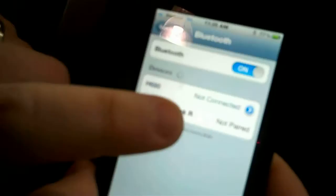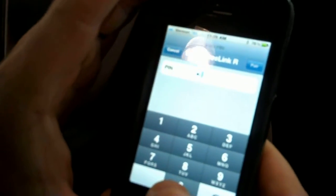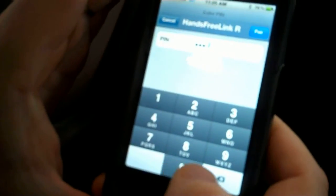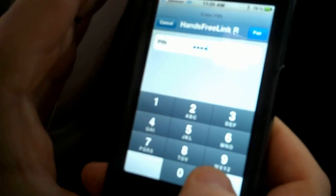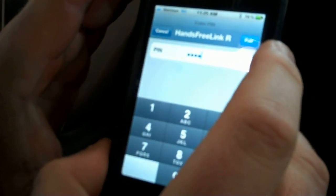As you can see, hands-free link has popped up on the iPhone now. We are going to select hands-free link. It is going to go to a screen that will give us a chance to put in numbers, and as the car told us, the code is zero zero zero zero — four zeros are the default for all of the Hondas. I am going to hit the pair button at the top.